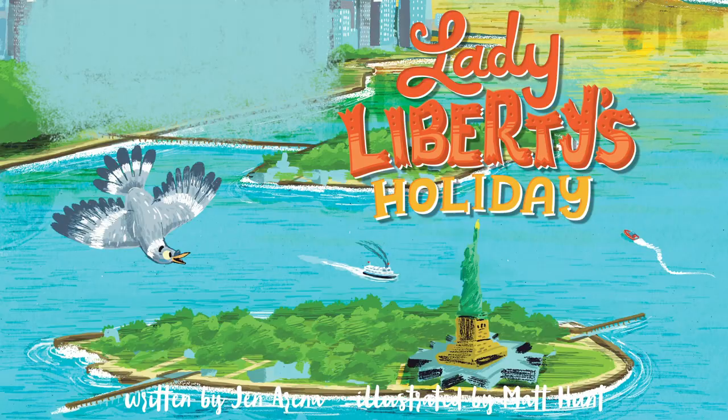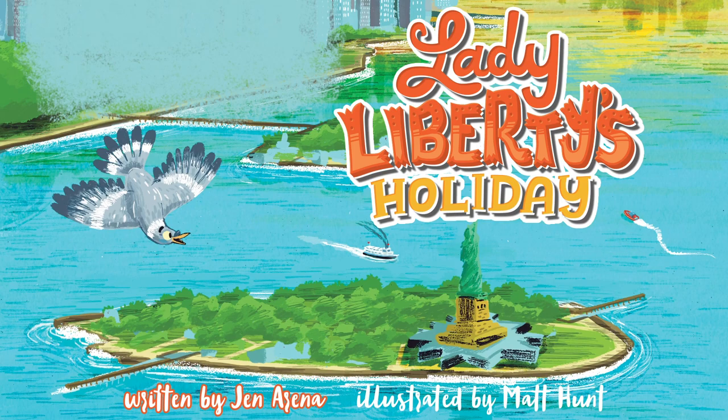Welcome to Brightly Storytime. I'm Miss Linda. Today we're going to read a book about a fun trip across the USA. It's called Lady Liberty's Holiday, written by Jen Arena, illustrated by Matt Hunt.